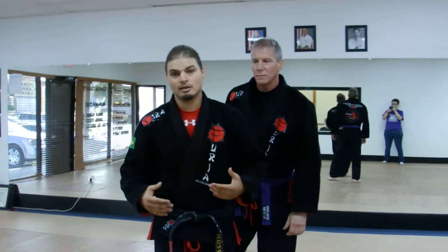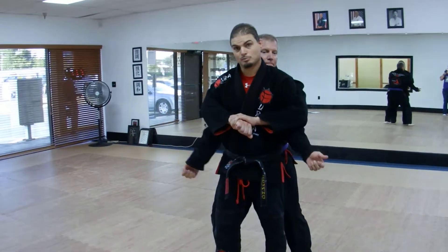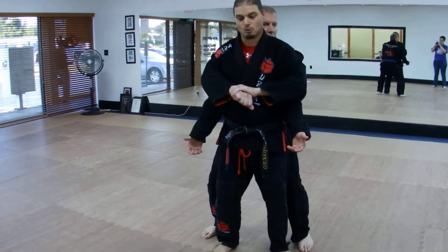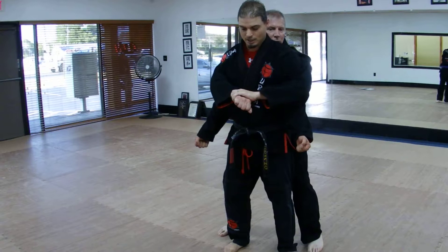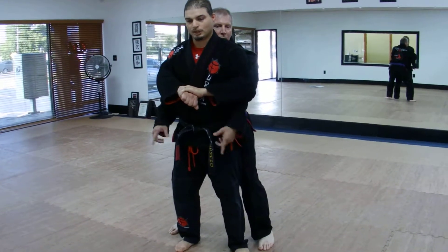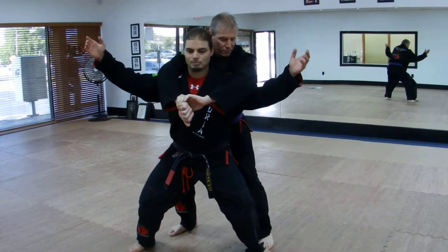The first one: Eric comes up behind me and bear hugs — my arms are stuck in. I can't really move, so what I've got to do is squat down. I call it a gorilla stance or a horse stance. As I do that, I lift my arms at the same time. I can't really break the grip, but what I can do is slip out — squat down and put my arms up like that.